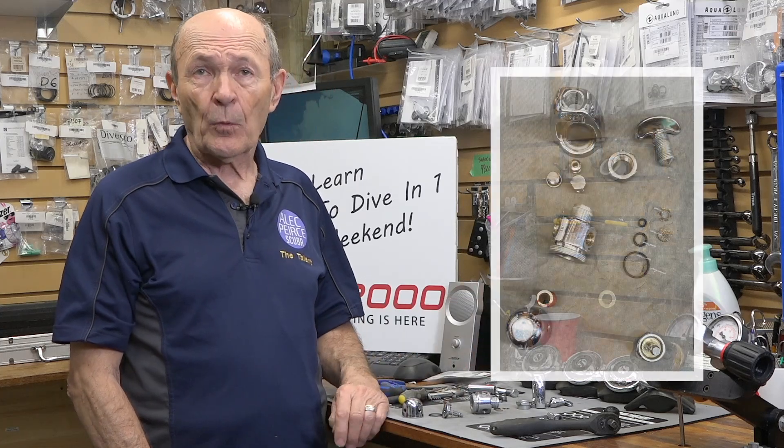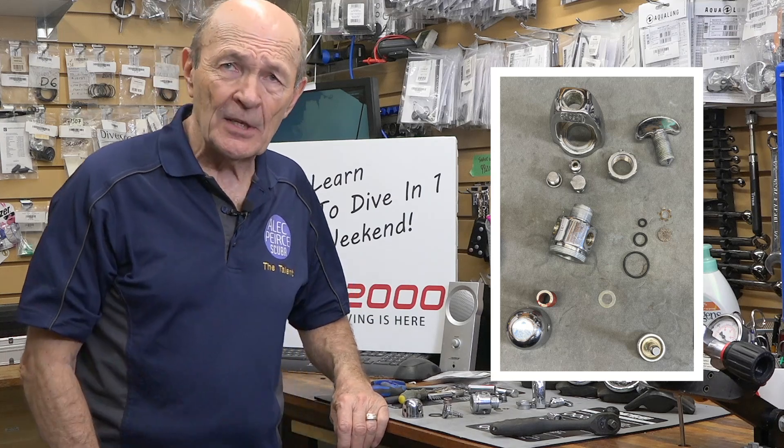So basically, there are just two moving parts: piston and spring. Two moving parts in these older style regulators. And in total, there are 14 parts. My gosh, some new regulators have 14 parts just in the cap, certainly if it's a swivel. But there you go — very, very simple.